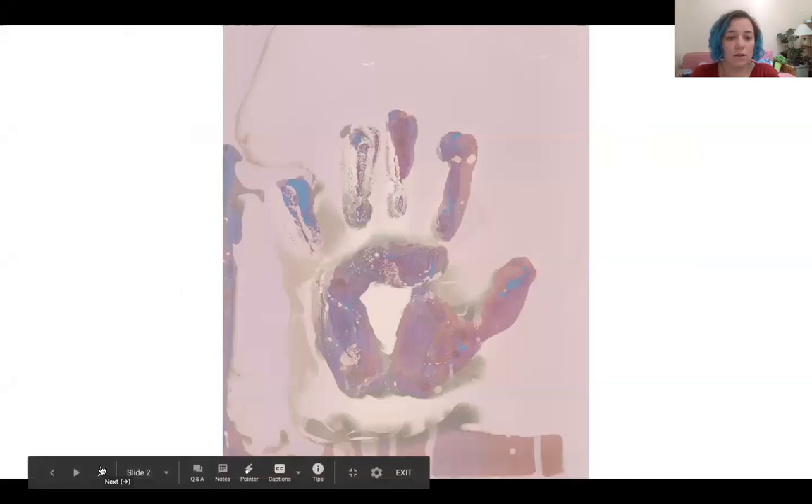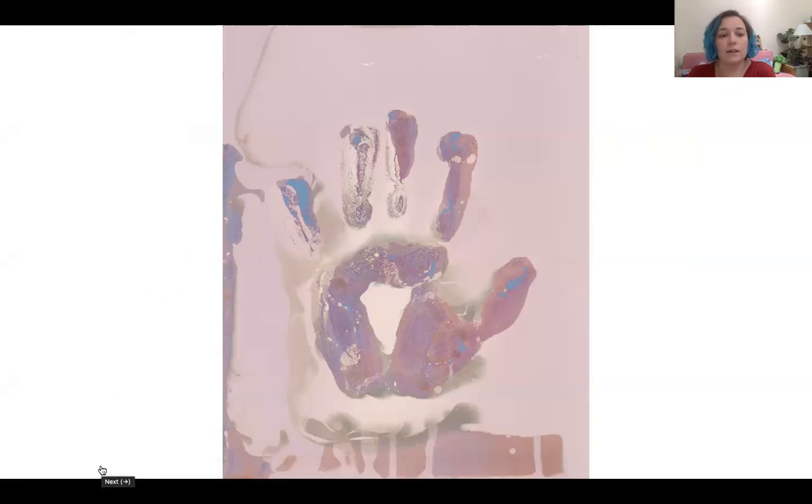This is one of my first chemograms I did using darkroom developer, fix, and Vaseline. A lot of my chemogram work involves putting resists onto light-sensitive photographic paper whilst out in the daylight, so I did this in my garden and I apply darkroom chemistry after doing this. The pink and blue parts of the image come from the light-sensitive paper being exposed to light, but these areas are not processed by the chemistry because the Vaseline is blocking this from happening.